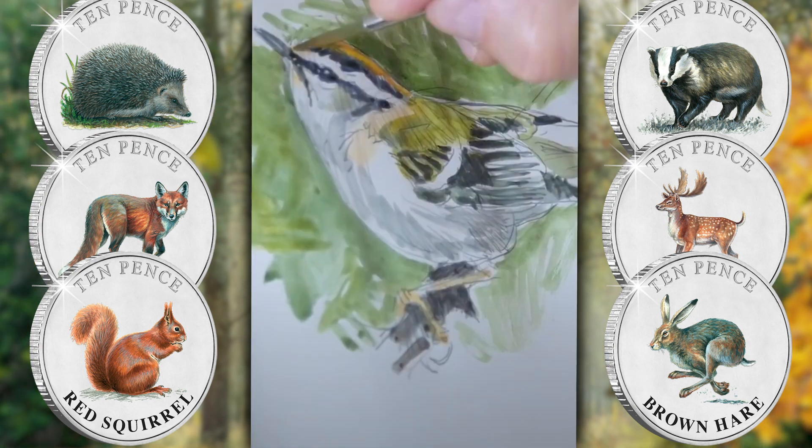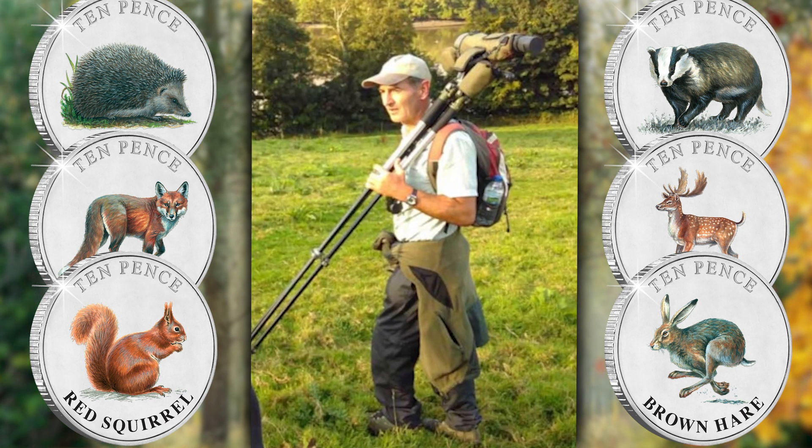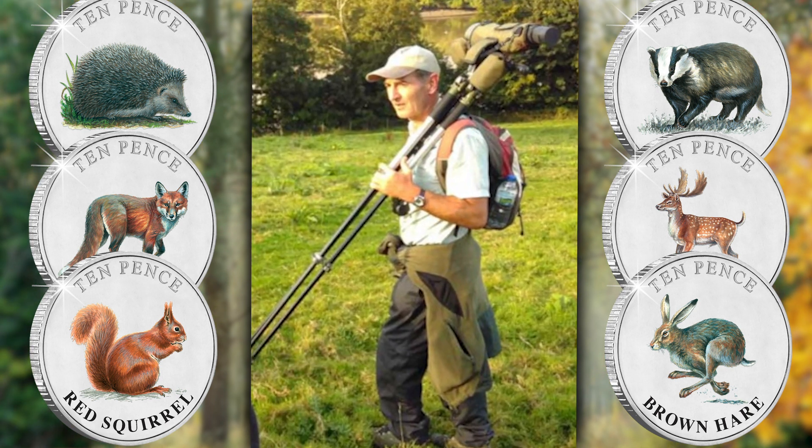My name's Mike Langman. I'm an illustrator, mostly of birds, but I also cover wildlife as well. I'm very keen as a birdwatcher and a leader of events and activities. But my main profession is illustration — illustrating books, magazines, and anything else that comes along my way.